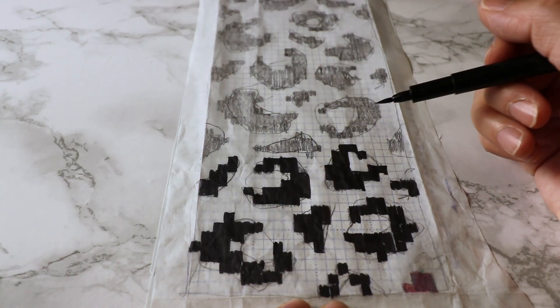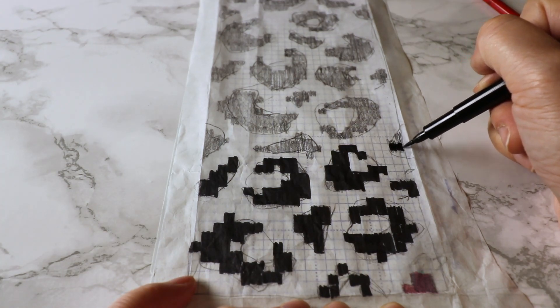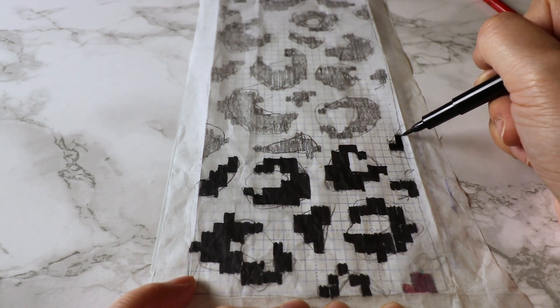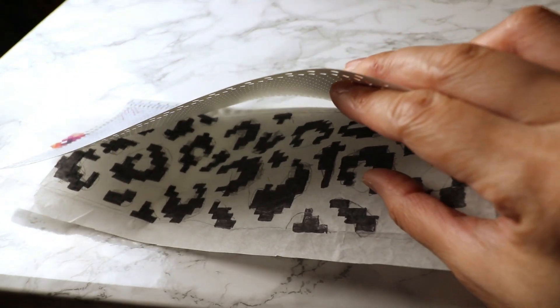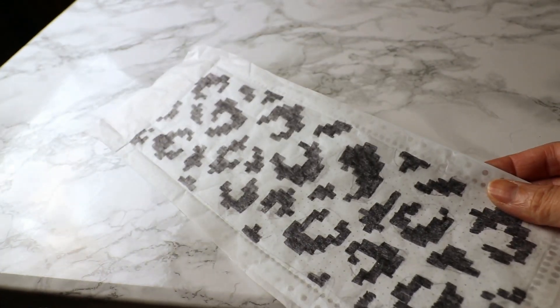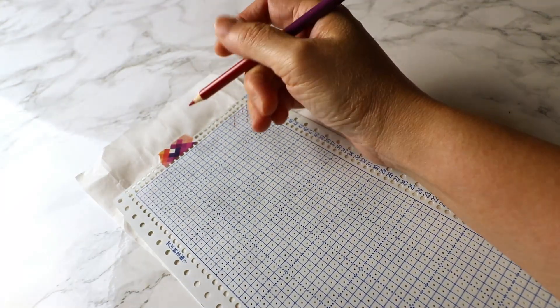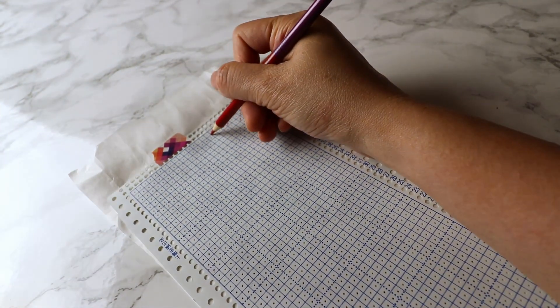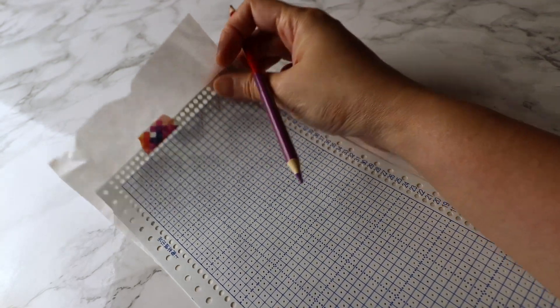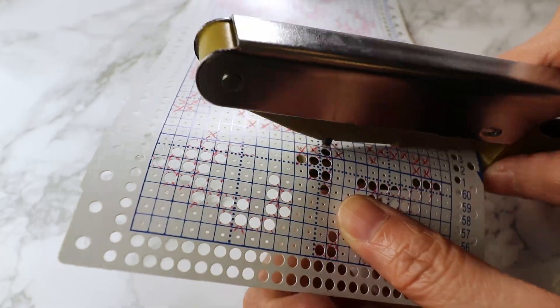After I finalize the design I mark it darker so I can place it behind the blank page and tape it with washi tape or regular tape. When you hold it to the light you can see which boxes need to be punched, and I just mark them with a colored pencil, then punch out all the holes one by one with my handy punch.